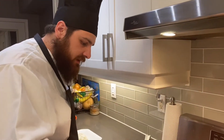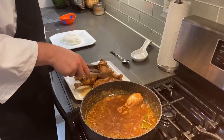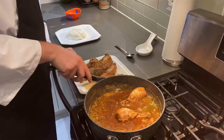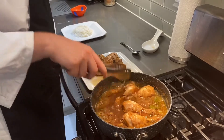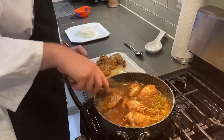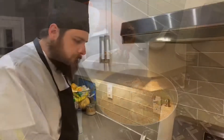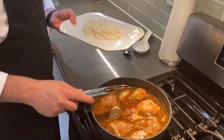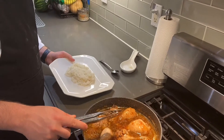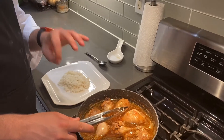Our sauce has thickened a little bit, and now we're just going to add our chicken back in to make sure it gets coated with that nice sauce. Our chicken is now coated in the sauce and I've removed it from the heat to plate. You want to serve it over rice — just white rice. It's almost necessary for this particular dish based on how flavorful the sauce is.